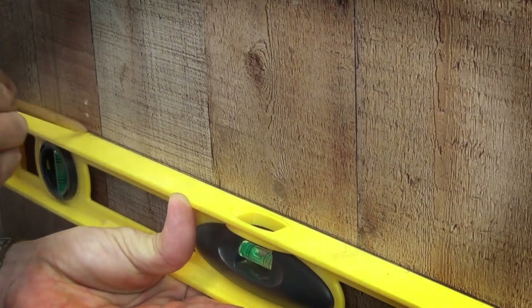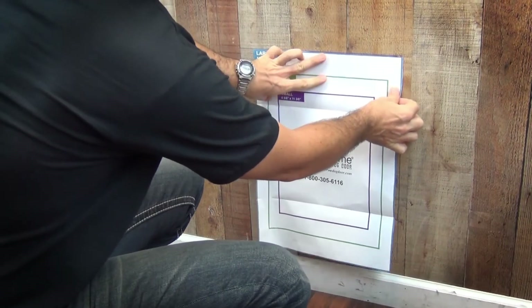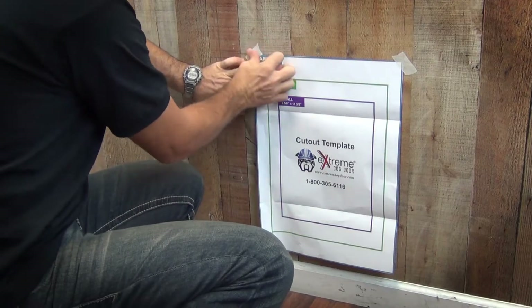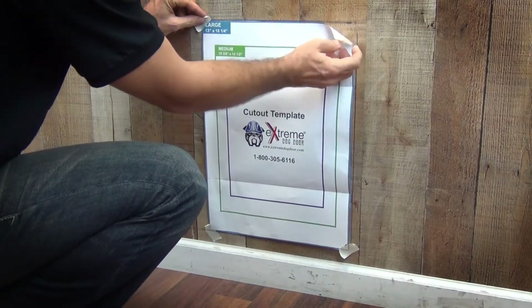This is very important. Align the template to that mark and, most importantly, align the template to one of the existing studs and tape it to the wall using masking tape. Mark the edges around the whole template, then remove the template carefully.